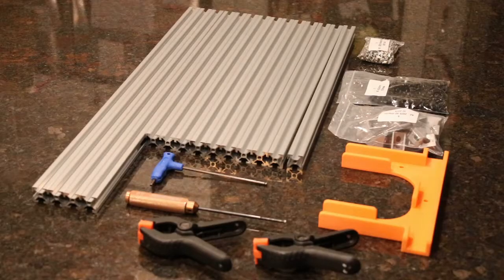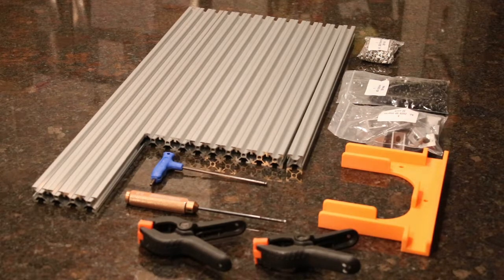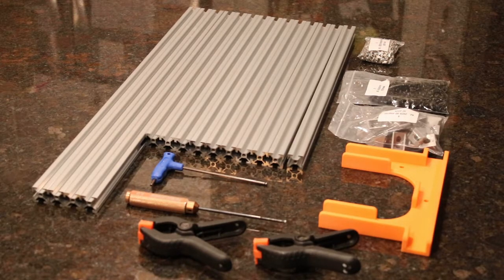In my last build video, I showed you how to build the frame for the build plate. It was a great piece to start with as an introduction for how to use 20-20 extrusions, corner brackets, T-nuts and screws to hold everything together. That prepared us to do something more complicated, and that's what we're going to be taking on today.